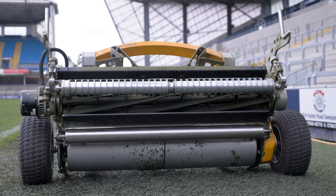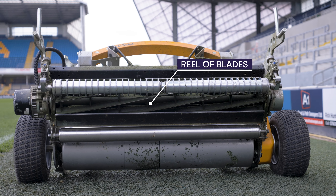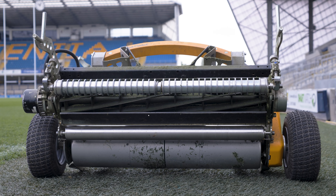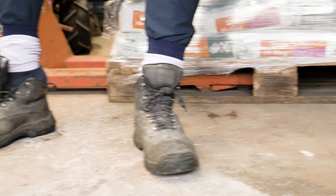A cylinder mower has a moving reel of blades which trap and then cut the grass against a bed knife or bottom blade, using a scissor action which cuts the grass very cleanly.